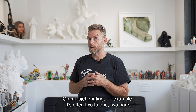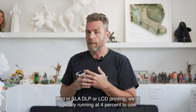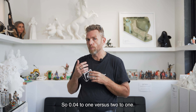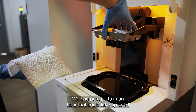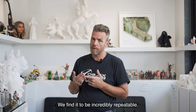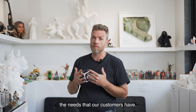We use very little support-to-build material ratio. On MultiJet printing, for example, it's often two to one — two parts support for one part of model material. In SLA, DLP, or LCD printing, we're typically running at four percent to one — so 0.04 to one versus two to one. Saves a lot of money. It's also an extremely fast process; we can print parts in an hour that could take up to 10 hours using other technologies. We find it to be incredibly repeatable. And with the 3D Systems Figure 4 platform, many different materials are available that can meet most of the needs that our customers have.